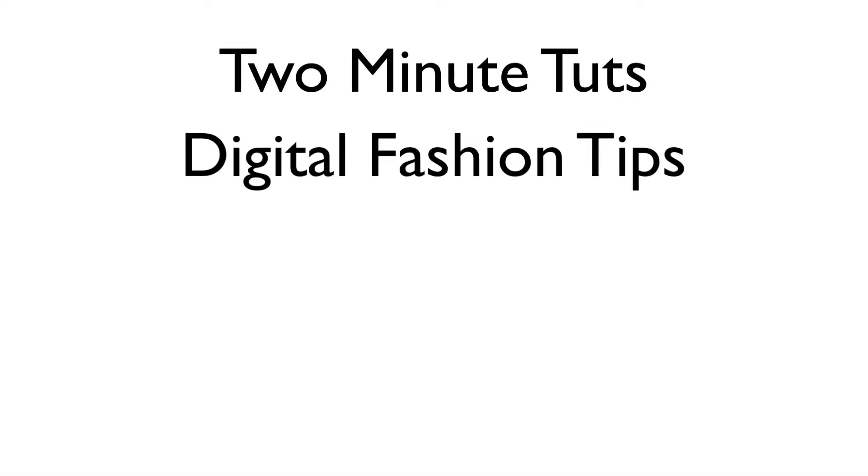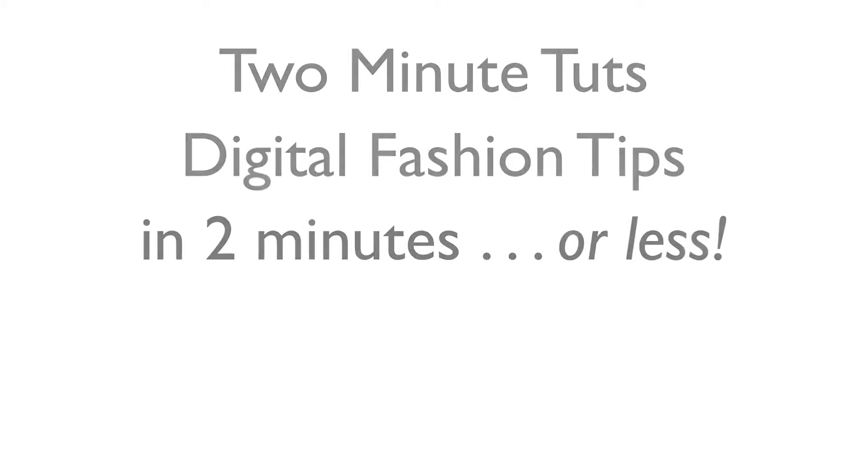This is Two Minute Toots, where we show you a digital fashion tip in two minutes or less.